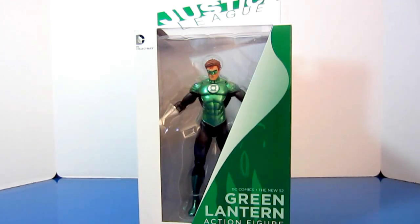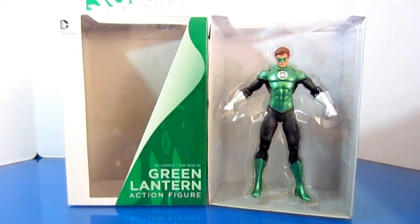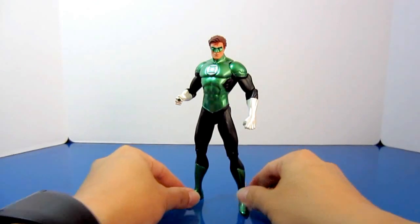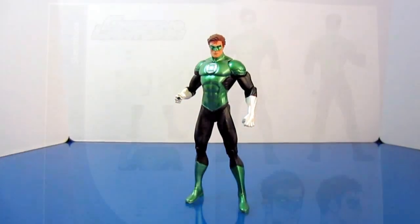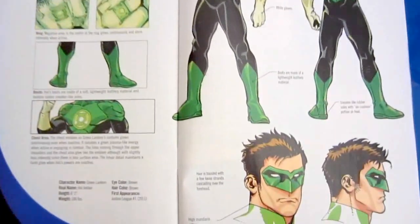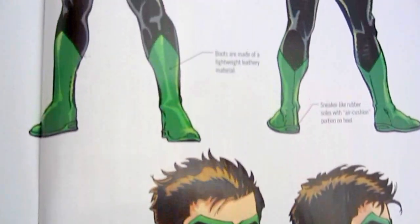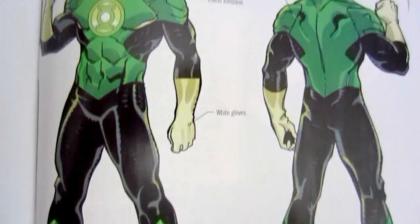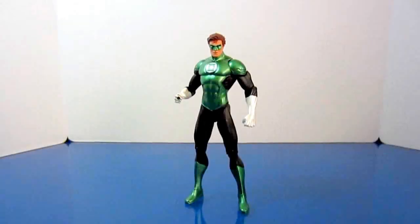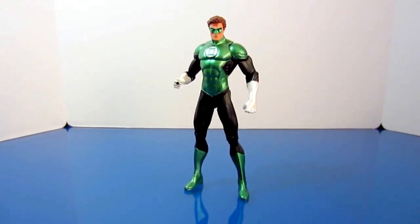We're back Toy Collectors, and you are now looking at the actual Green Lantern figure based on the design by superstar artist Jim Lee, from the storyline of master storyteller Jeff Johns' Justice League New 52. Same as the Aquaman figure, this Green Lantern is so cool — I think this is the best Green Lantern so far from DC Direct or DC Collectibles.